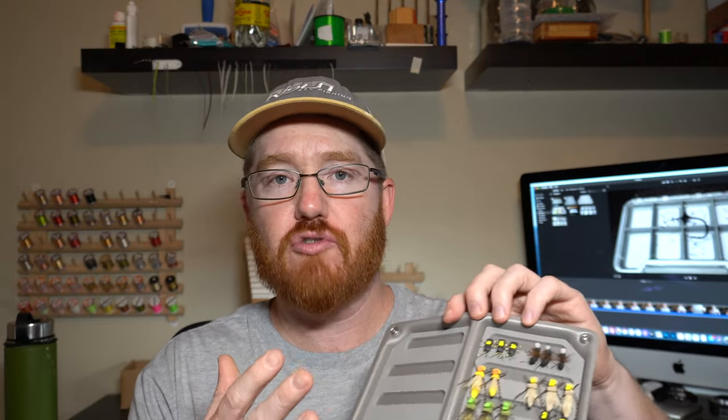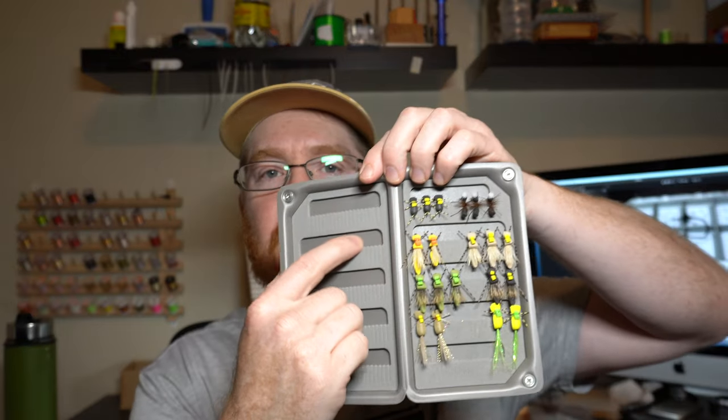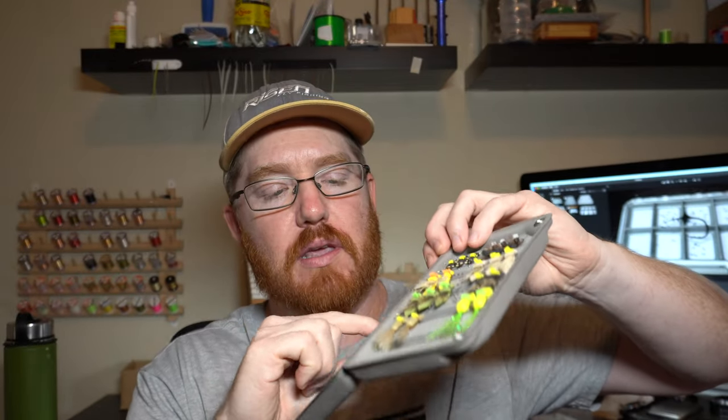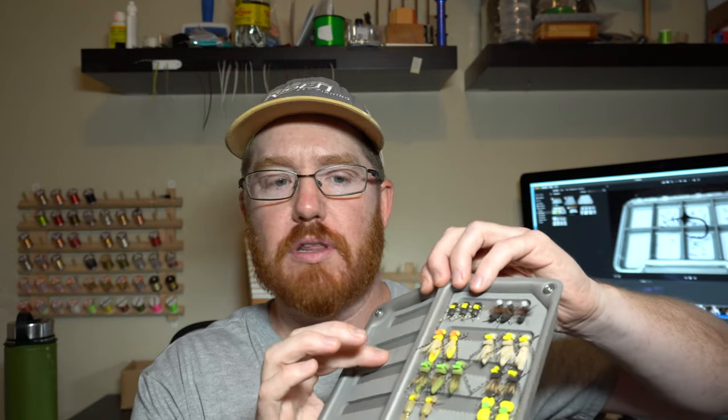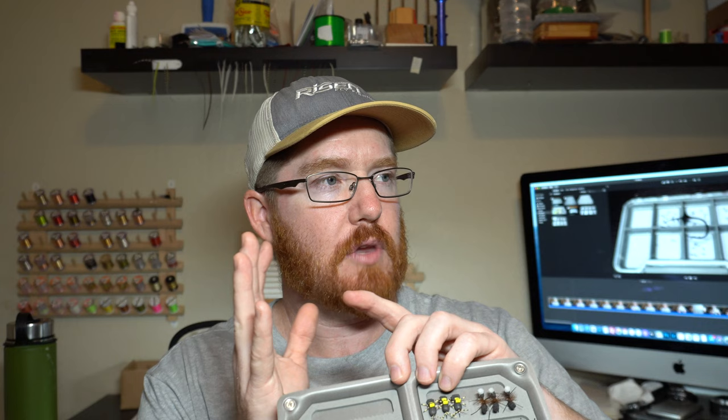What I like is these are great for dry flies — I like these boxes specifically for dry flies. There's a recessed area here, and it holds them really nice, but also allows you not to mat down the hackle. It works great for nymphs as well, and even some streamers.